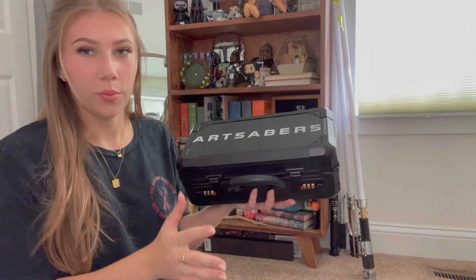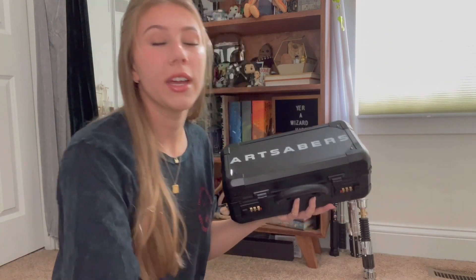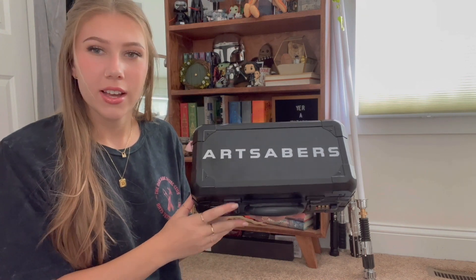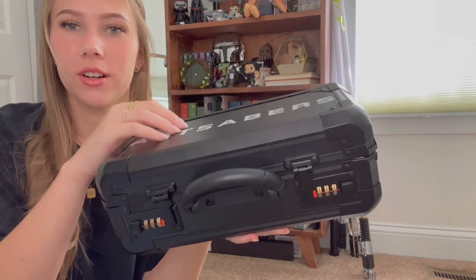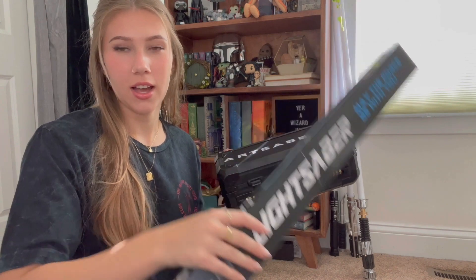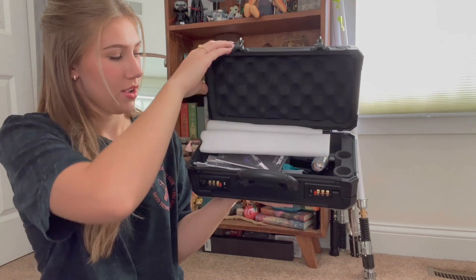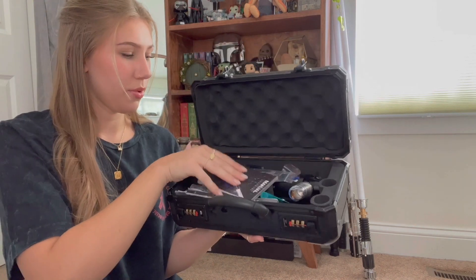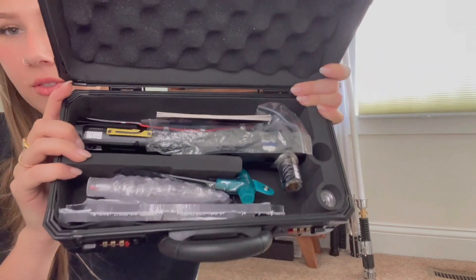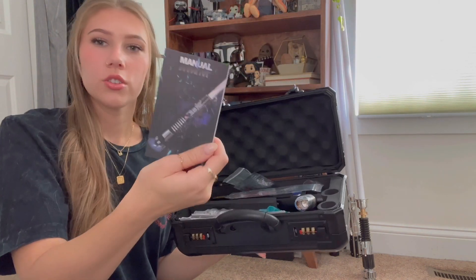Since it's a relatively smaller box, I'll open it here on camera. The blade came separately — it came with it but was just boxed separately. It has this nice container. When you open it up, we've got the saber, the blades, a stand, a wrench, some screws, and the charging components.